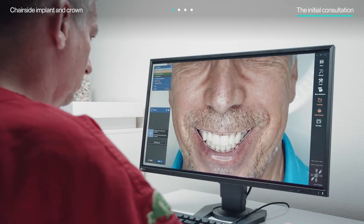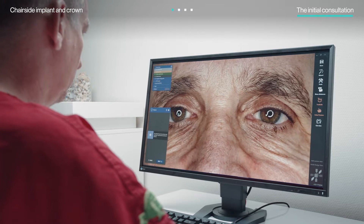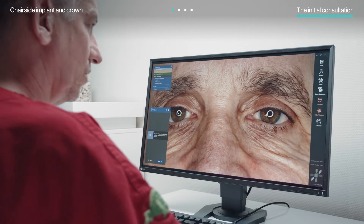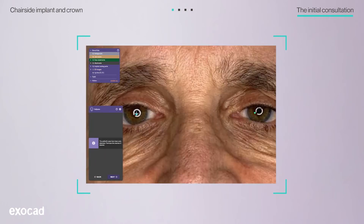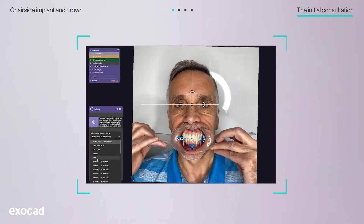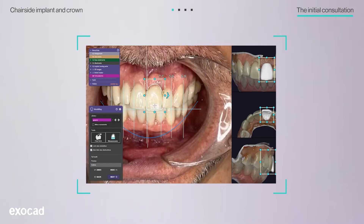Then, thanks to the iTero scanner's open system, he was able to begin working on the project with ExoCAD Chairside CAD software within a few seconds. The ExoCAD Smile Creator's innovative 2D/3D technology empowers doctors to reliably create prosthetically feasible aesthetic designs and share digital mock-ups of potential new smiles.